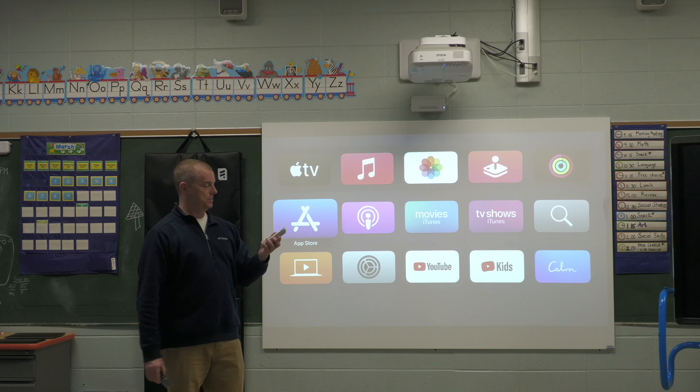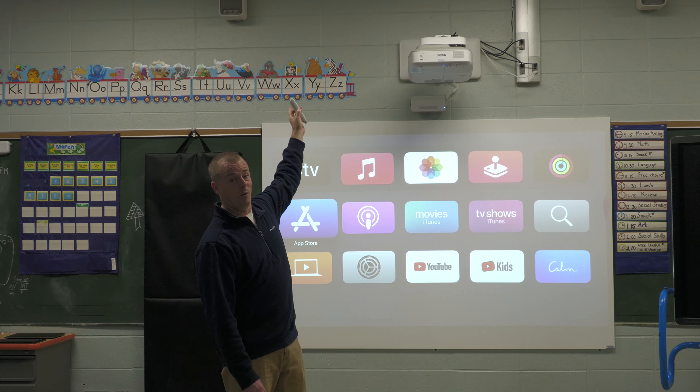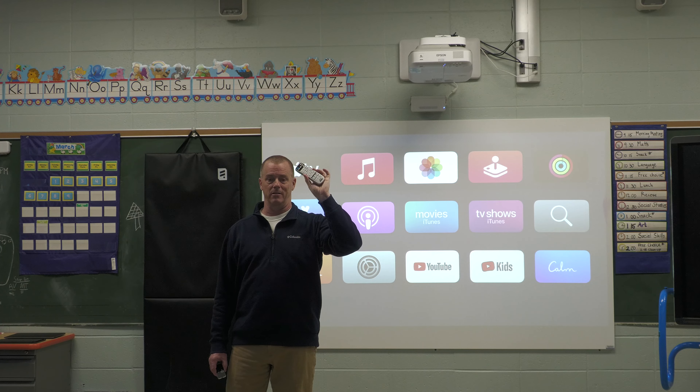Volume control on these systems can be used with your Epson remote. Simply use the volume up and down. Your speakers, high up on the wall, should be already preset to medium volume, and this should be more than enough to control what you need.